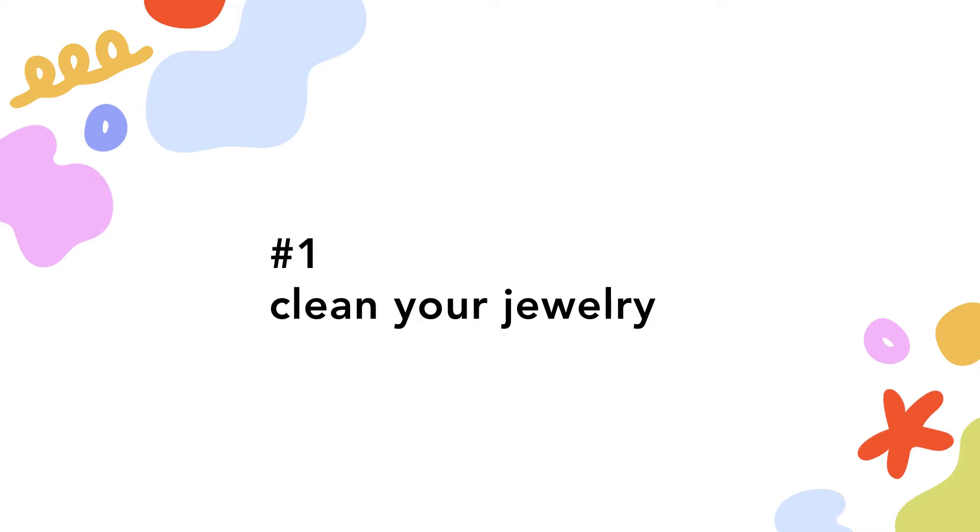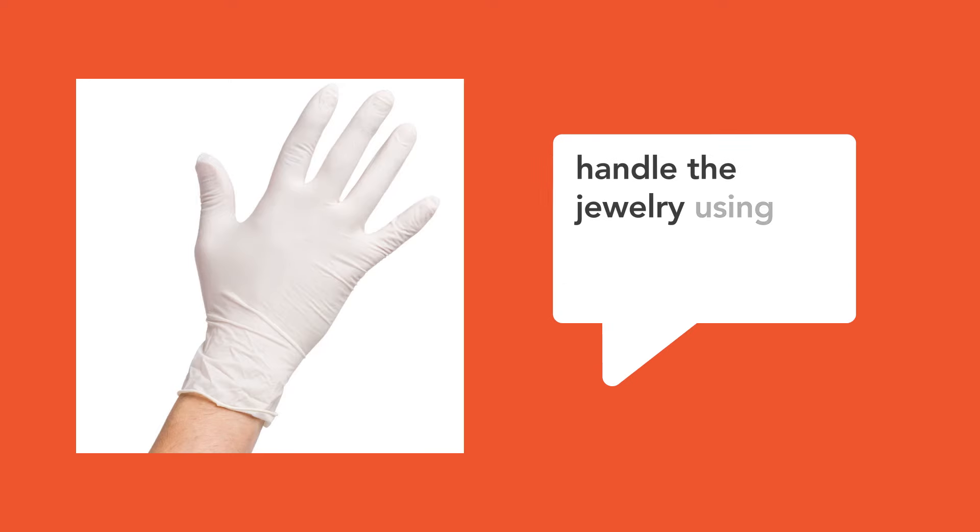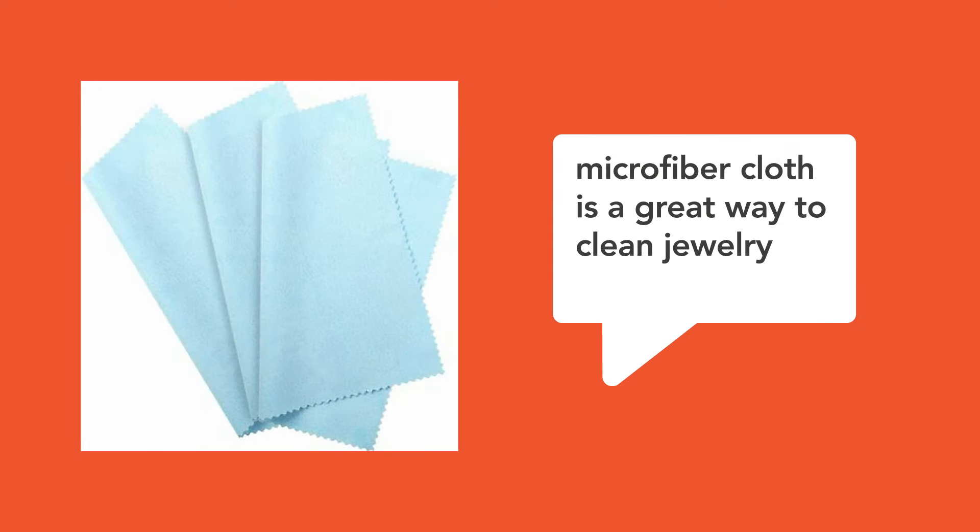First, clean your jewelry. Camera lenses can pick up on even the tiniest details the naked eye misses, like fingerprint marks. Save yourself time and frustration by cleaning your jewelry before your shoot and handling it wearing gloves until your shoot is over. A microfiber cloth like the one that comes with glasses works wonders for removing smudges. This will help you avoid needing to spend hours fixing your photos or redo the shoot entirely.